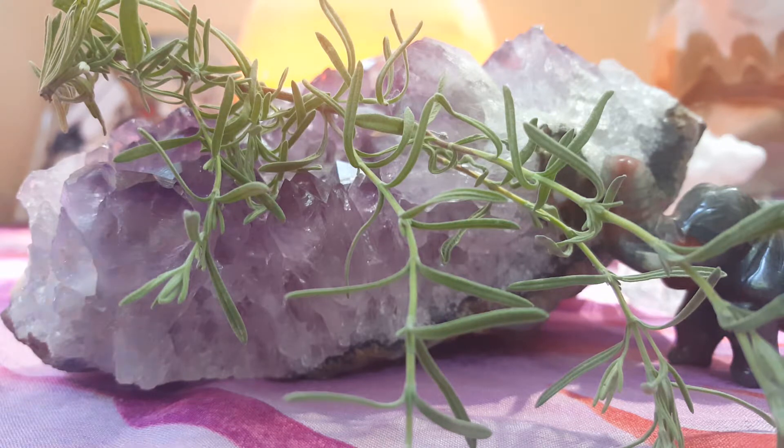Begin to close your eyes and as you slow your breath, visualize the beautiful plant medicine of the lavender — her light purple blooms, her soft gentle green leaves swaying in the breeze. Take a deep breath in, holding this image in your mind's eye, and release.